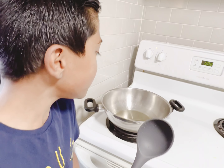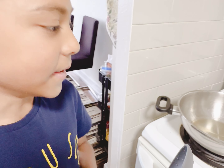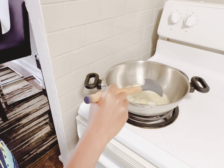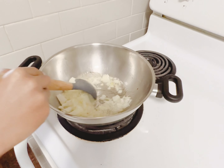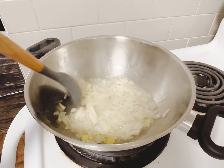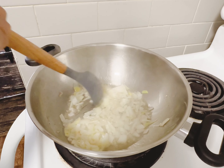This part is a little bit scary so I'm gonna have my mom do this first. You put some oil, then you get your onions and put them in. Now we mix. You have to get the onions a little brown, but don't get them too brown because they might burn.